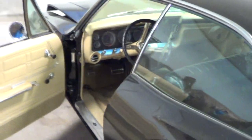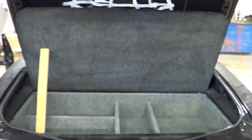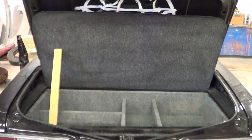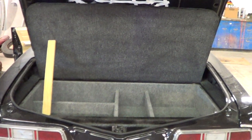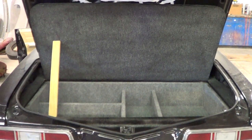So there you guys go — there's the weapons box. I will be talking to you here very shortly, because I'm going to do a video on the sound. To the next video, bye!